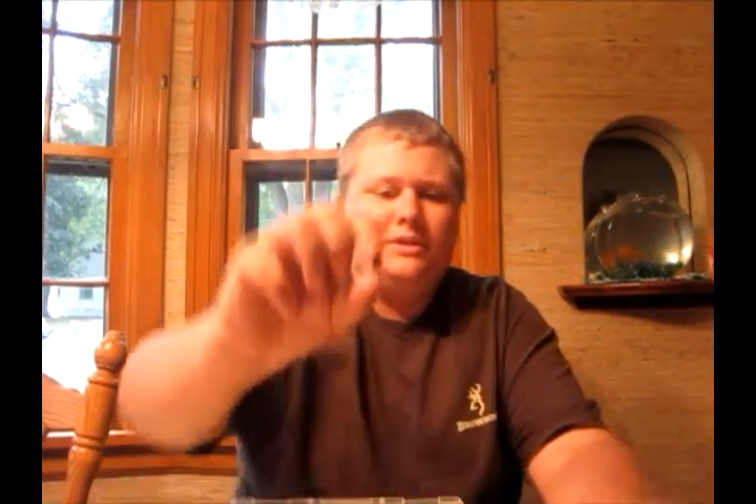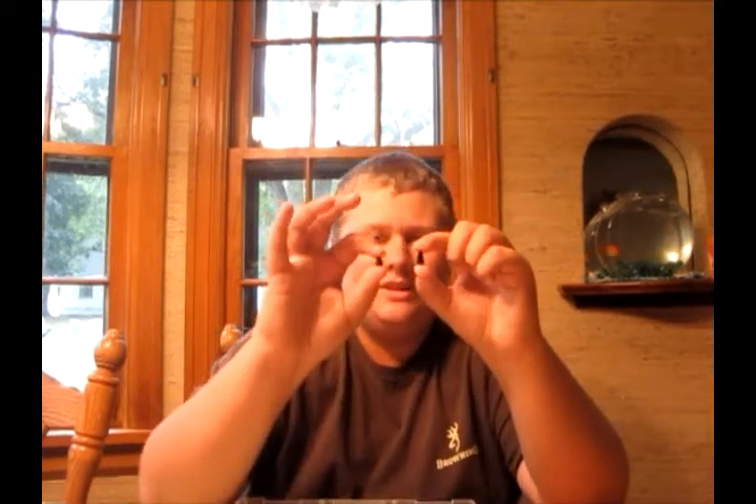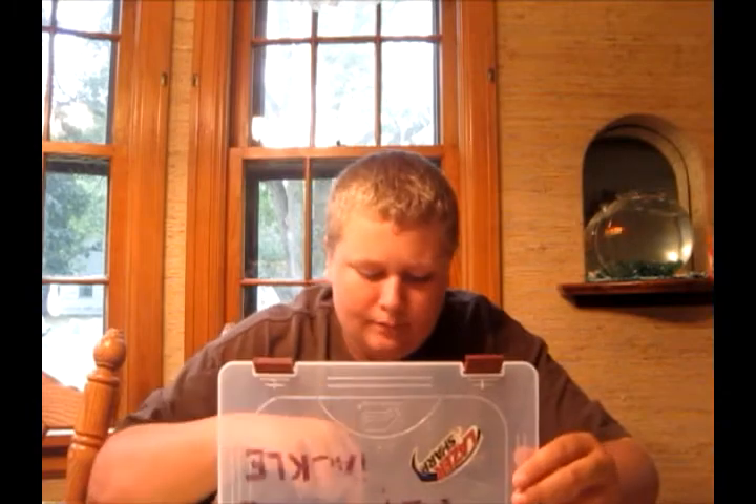I picked up two packs of these Gamakatsu 4/0 super lines, and two packs of 1/8 oz bullet weights. I'm a big fan of 1/8 oz — I get a really good feel on the bait, it's still sensitive and not so heavy that I can't feel bites. I use lead bullet weights since I don't have a lot of money for tungsten. Tungsten is much more dense, so a 1/8 oz lead weight would be like a 1/16 oz in tungsten — smaller profile, more natural looking.